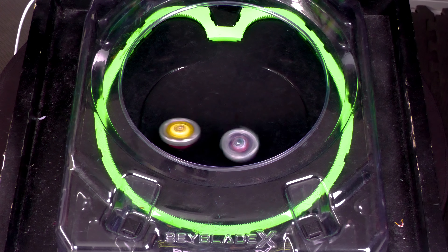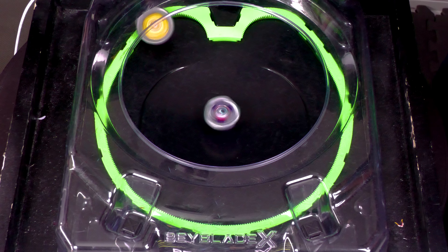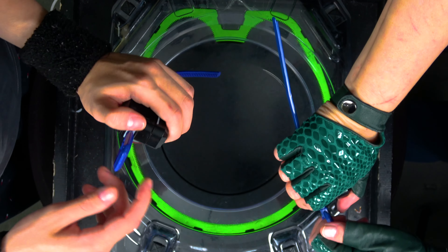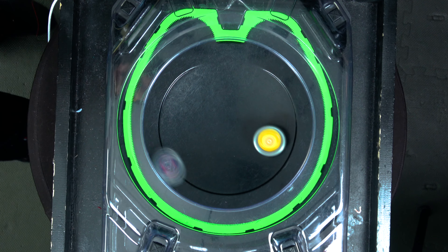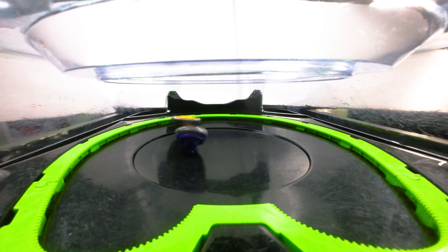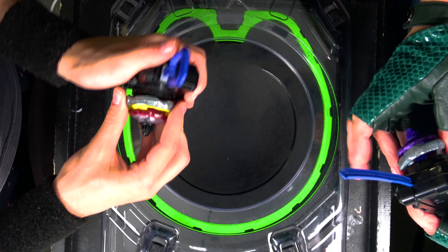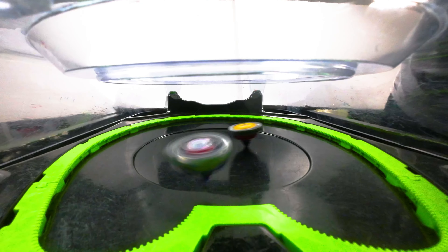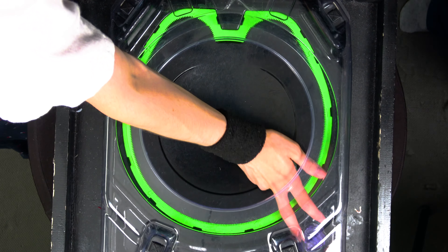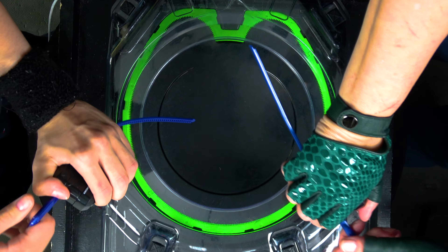Now we're going to throw Wand Wizard on 960 Ball, which is probably going to be one of the best combinations you can use. Technically 360 might be better for pure stamina, but let's see how 960 Ball does. We'll do a full session to see what combos can deal with it.